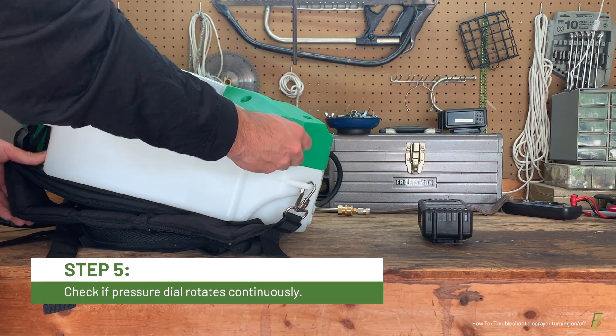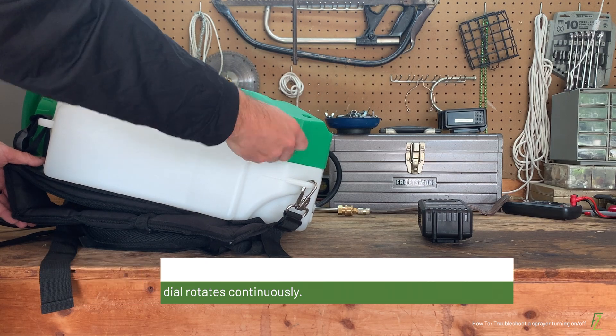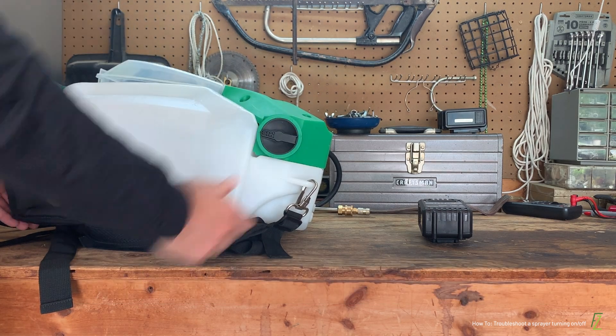Lastly, if you have a variable pressure sprayer, try rotating the dial. If the dial rotates continuously, it will need to be replaced.